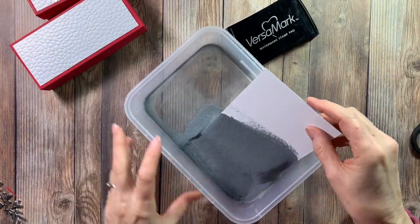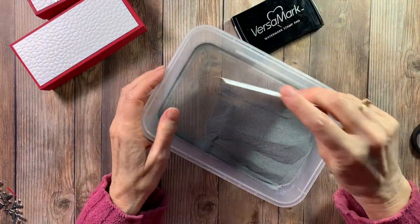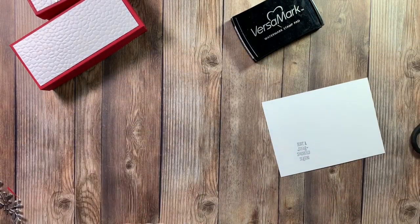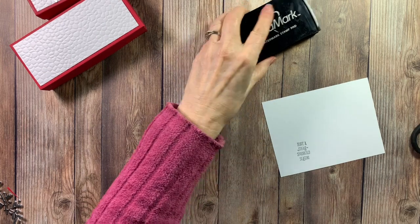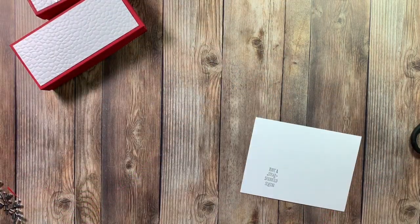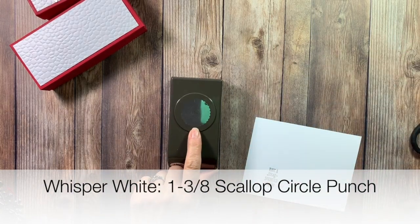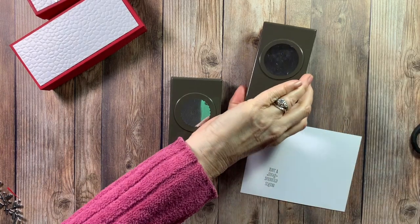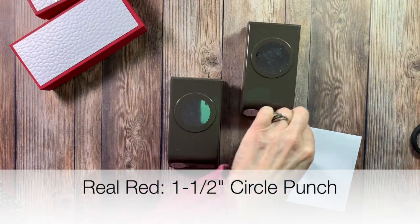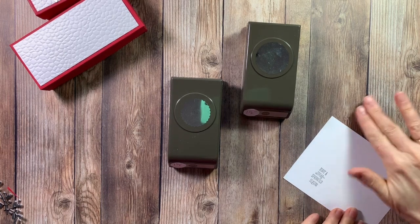Put the embossing powder on like that and shake it off - looks good. I'm going to heat up my heat tool before I put it on my paper so I don't get too much warping. Then we're going to cut it out with a one and three-eighths inch scallop circle punch, and then we'll do a piece of Real Red with the one and a half inch circle punch.